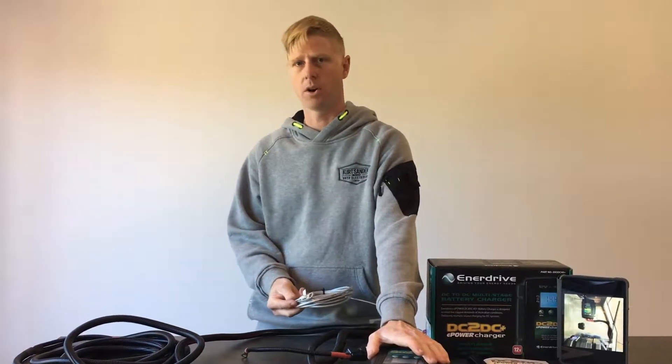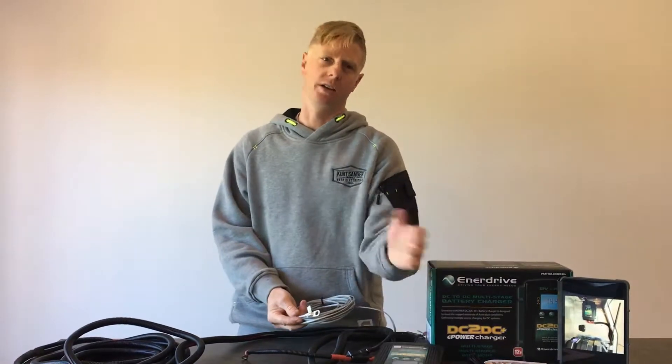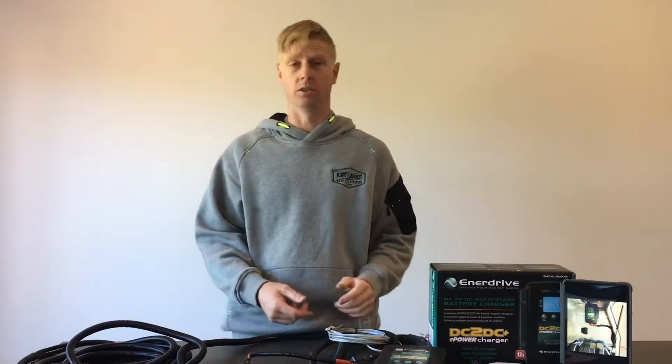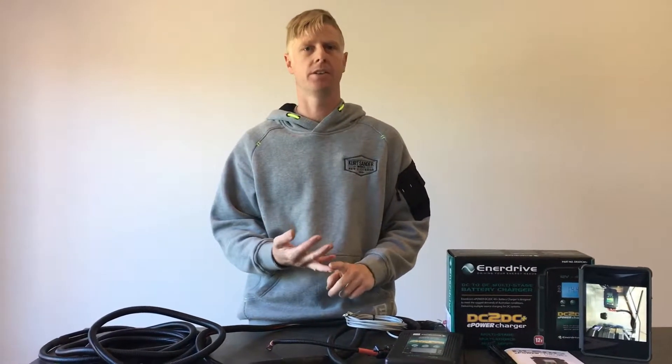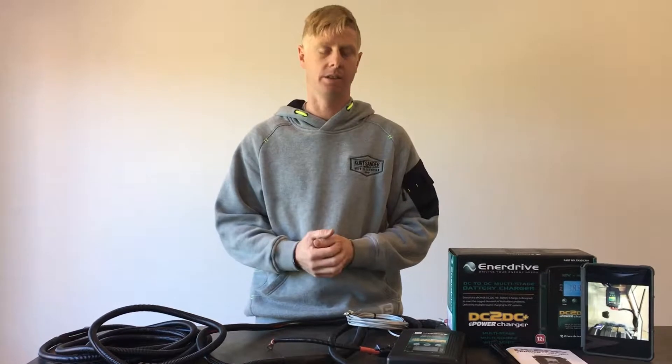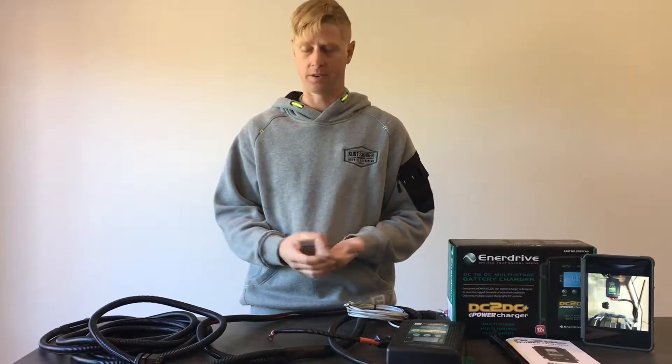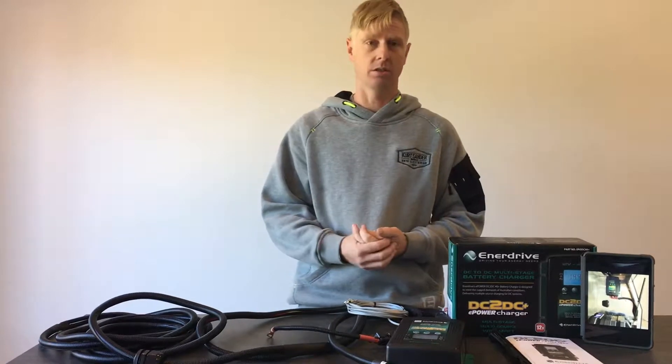The temperature sensor allows this unit to monitor the temperature of the battery and change its power output accordingly. The unit supports AGMs, lead crystals, lithium batteries, and standard lead acid batteries — so there are lots of options. It also has a programmable option if you want to program it to certain specific specs.